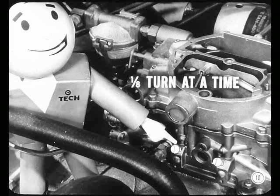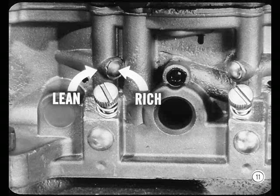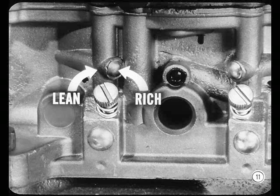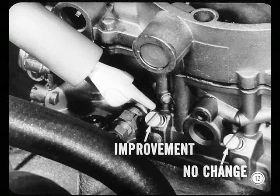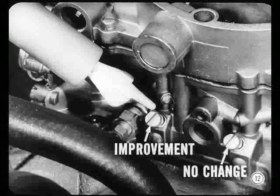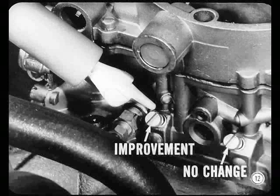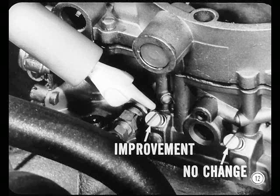I hope you didn't turn those needles more than one-eighth of a turn at a time. It doesn't take much of a change to hit it right. Well, I'm not sure, Tech, but I must have tried everything. I turned them in almost all the way and made the mixture lean. I turned them out almost all the way and made the mixture rich. Then I tried to hit a mixture in between. And what happened? Well, I got some improvement when I adjusted one idle mixture screw, but the other screw, no change at all. One bank of cylinders seems to be fairly good, the other rough.